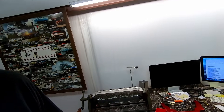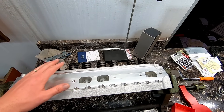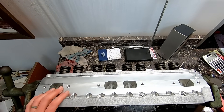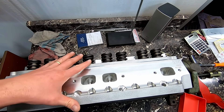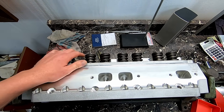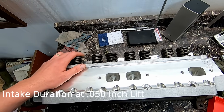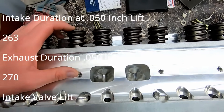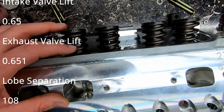Welcome back to the channel, I'm Mopar Joe. Today we have some Trick Flow 270s going on our 512 stroker build. The only issue we know of is we've got to swap the springs and retainers because we're going with a solid roller cam. It's a fairly mild comp solid roller, but these heads came with hydraulic roller springs and tool steel retainers, so we're swapping in titanium and getting nicer stuff on here.